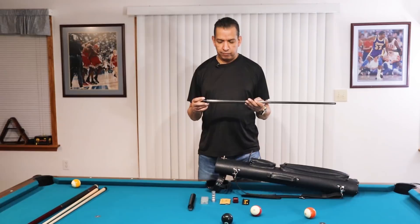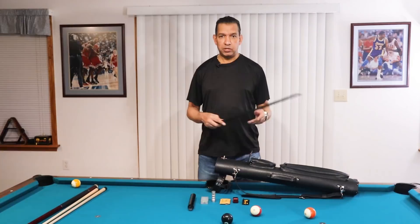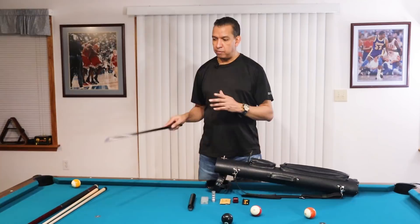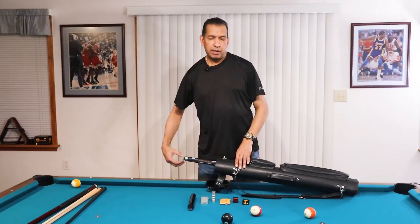My number one shaft is the Predator Revo. I've had this since September of 2020, and I really love this thing — it has made all other shafts seem obsolete. If you get one of these and get accustomed to it, it's very difficult to go back. But my backup cues are all wooden cues, so I do shoot with those and make videos with them.